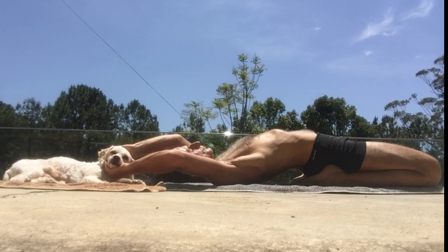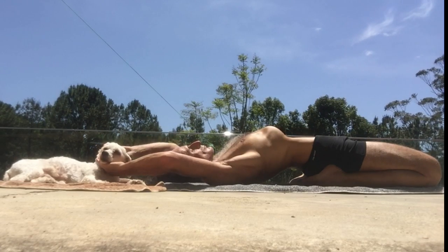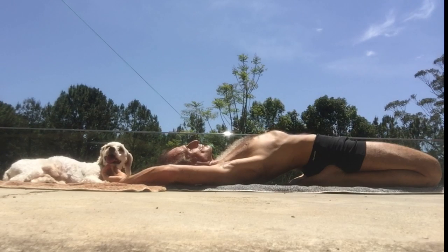By doing this you also get a very calm mind. You see me now holding the breath out — breath held out — and I expand the chest without breathing using my intercostal muscles. This creates a vacuum-like pressure which pulls the internal organs up, away from the pelvis, and reverses the flow of gravity.